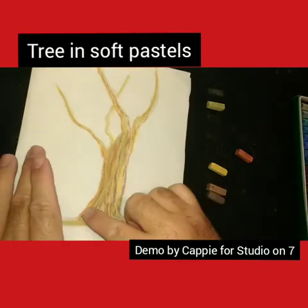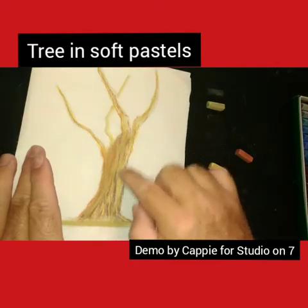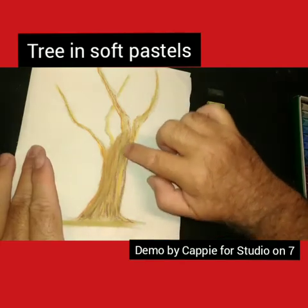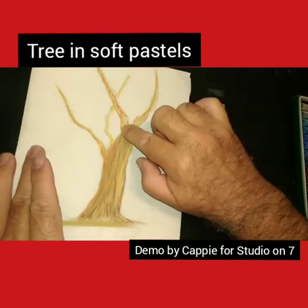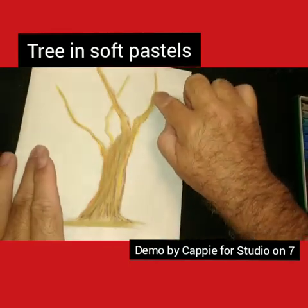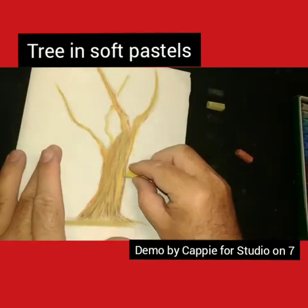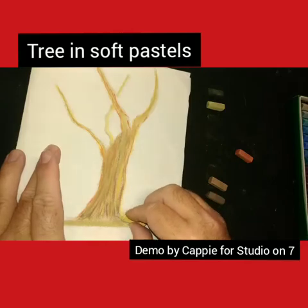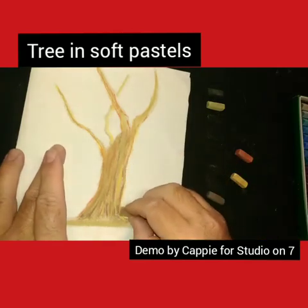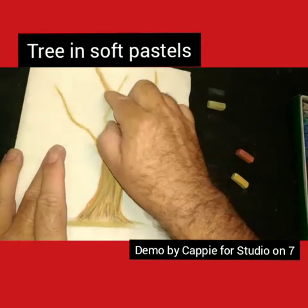So we're just getting these colors in and blending them in, and you can see that there's a barky texture building up, because that is what you are trying to achieve - that tree-like texture. A gnarly old tree.